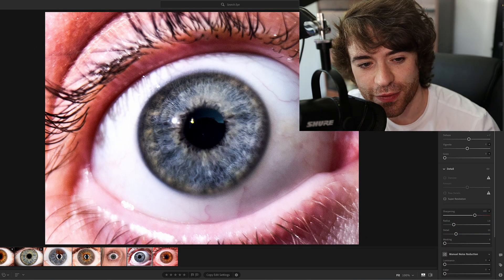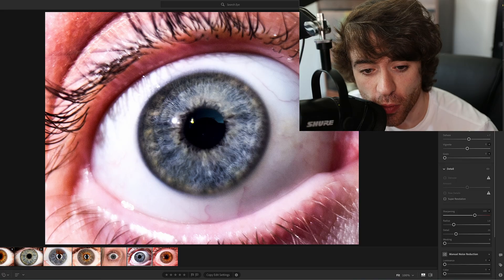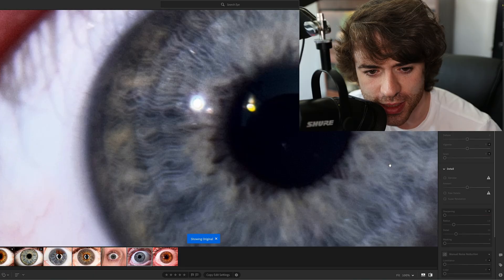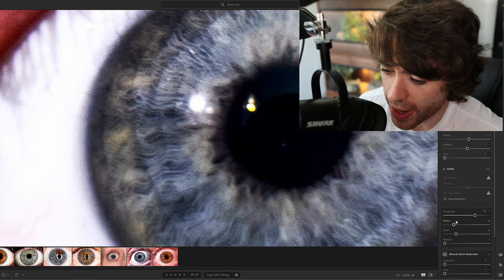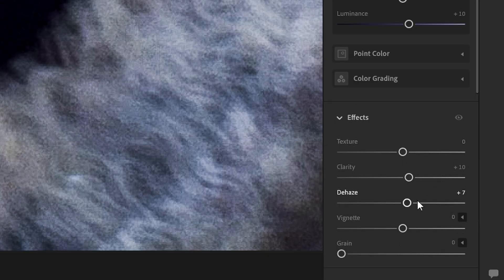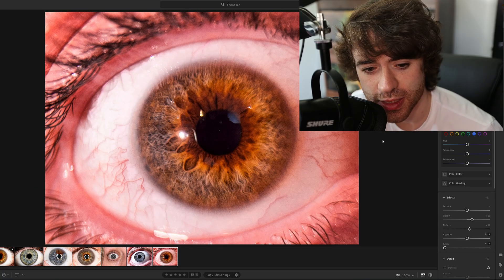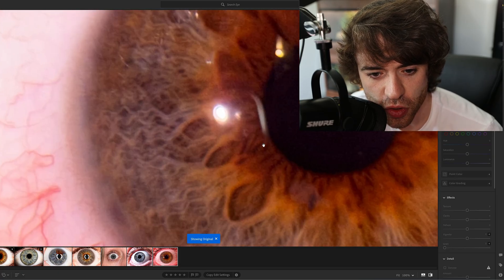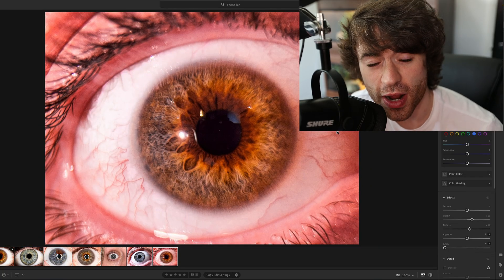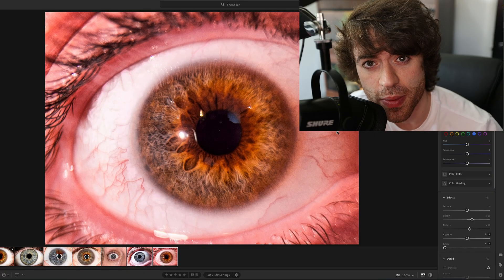I've done some color correction to the iris. Don't worry about everything around the eyeball because realistically it's not going in our final image — we're only going to be working with the iris. If I just zoom in and do some before and afters, you can really see how much detail we were able to bring out. The way I did that was just by upping the sharpness to 100, bringing up the clarity by 10, and adding a little bit of dehaze. I did the exact same thing to my iris — you can see that even with an iPhone, a Pixel, or a Samsung, you're still going to be able to bring out a lot of detail just by upping the sharpness and clarity.